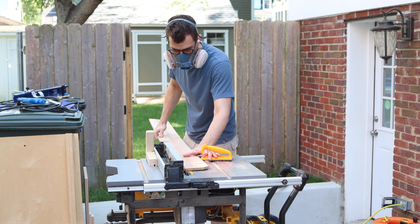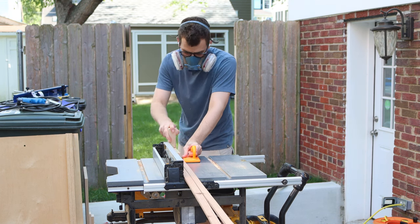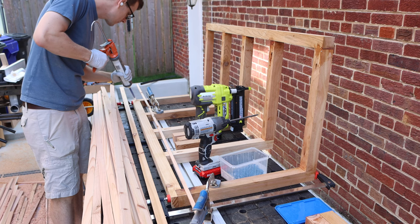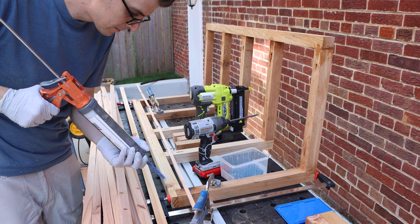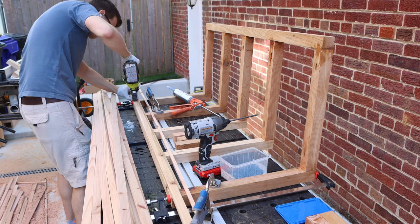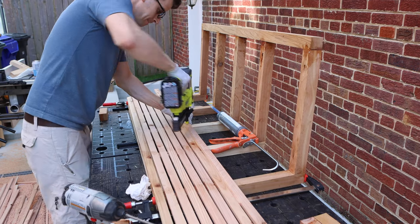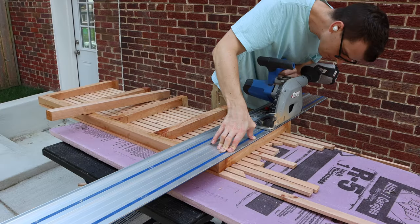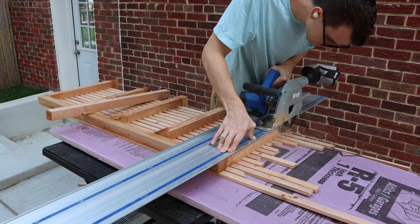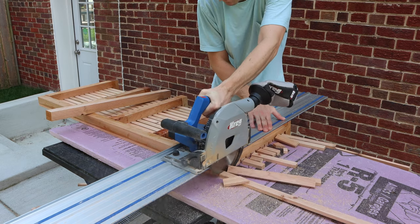While that cured, I ripped down a bunch of strips — about an inch in width — from my fence pickets to use for the seat and back. I attached these with epoxy and brad nails using a spacer between each row as I went. I trimmed down all the excess slats with my track saw, which gives a cleaner look and is faster than cutting everything down ahead of time.